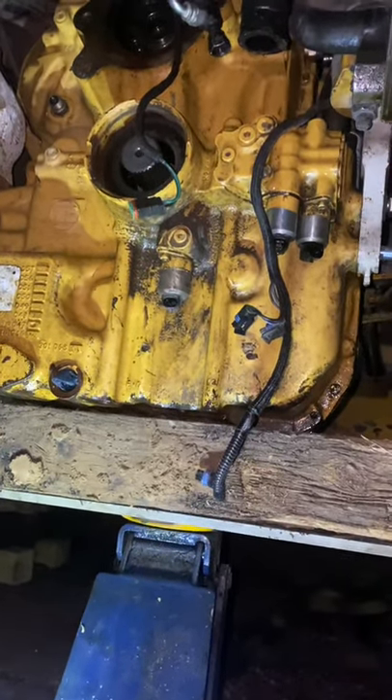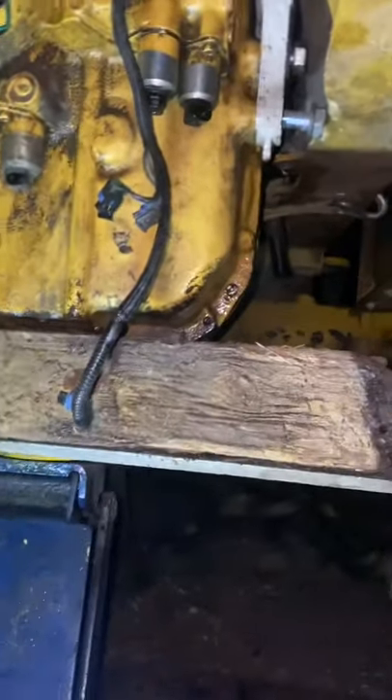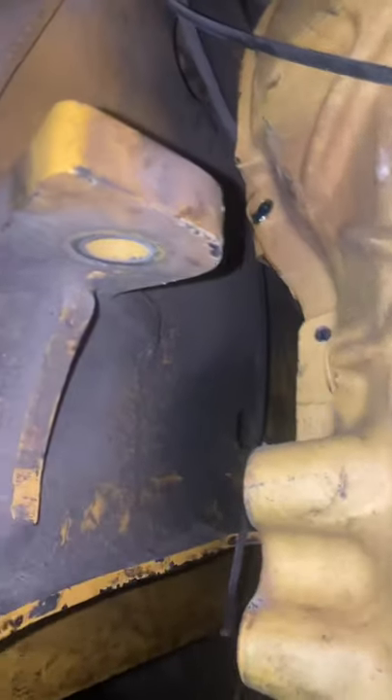I'm going to try to lower it down. I might have to take that arm off over there so it'll come on back. We've got both bolts out of the side motor mounts and transmission mounts, and all the bell housing bolts have been disconnected. She's ready to roll back.